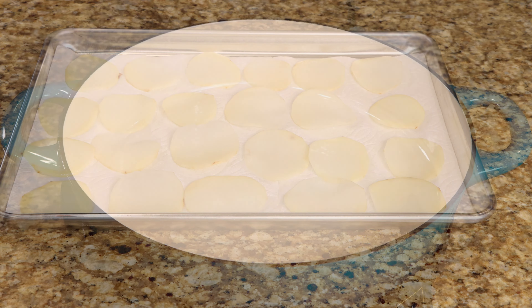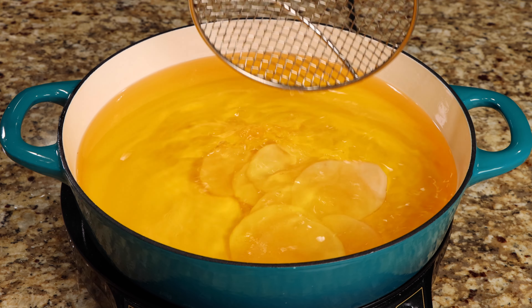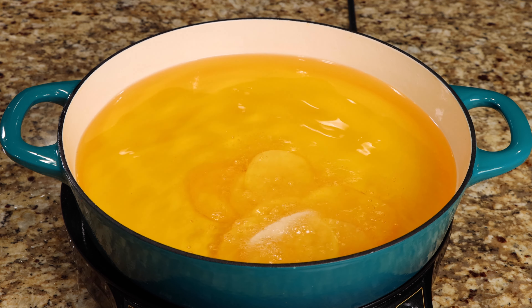Add the oil to the pan, then fry your potatoes in small batches at a temperature of 365 degrees, until they are crispy and golden.